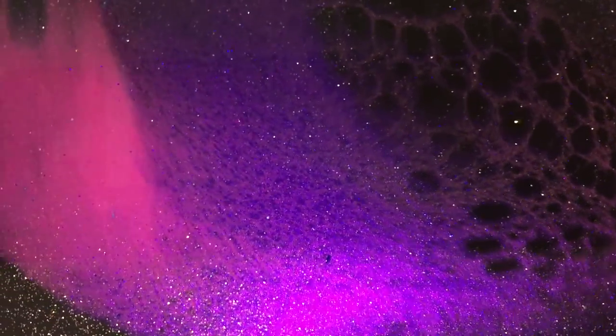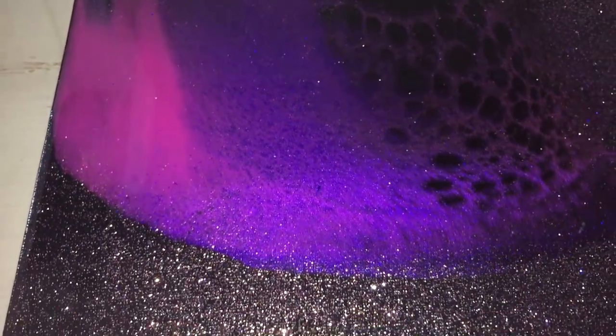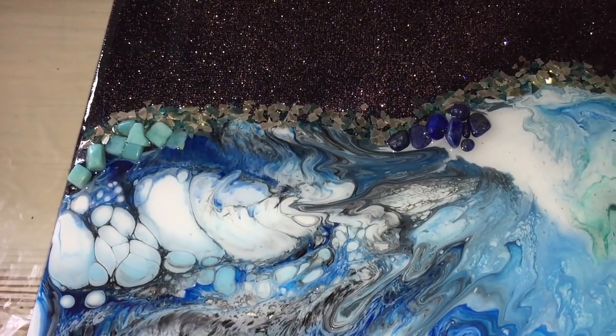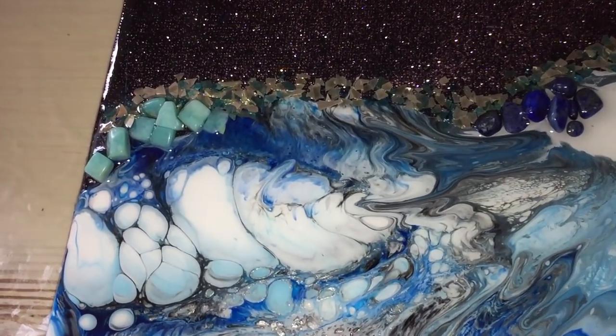To combine resin and acrylic, I like it a lot. And also the texture I've given it is very nice. There you can see the crystals, and also there are some cells.